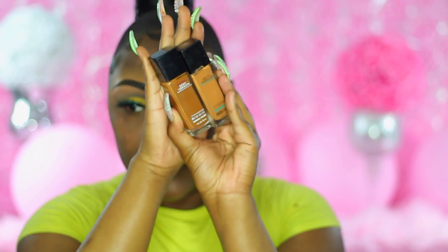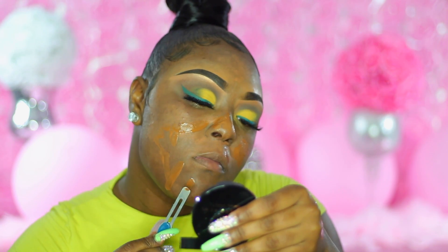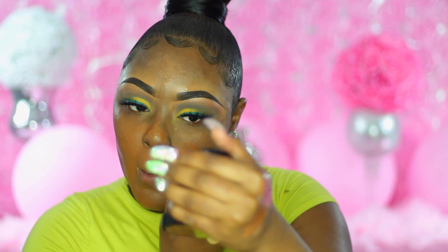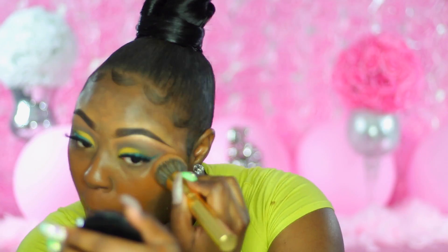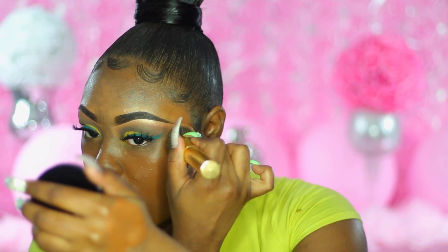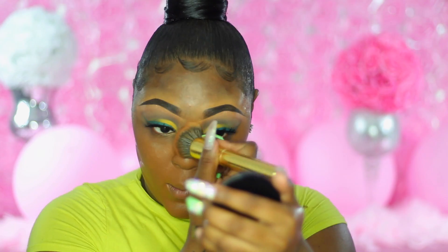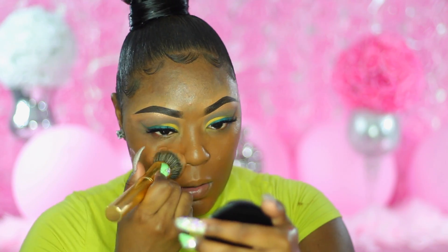The foundation I'm using is in shades 360 Mocha and 355 Coconut by Maybelline. This is like the best drugstore foundation on the market right now — you can use it for clients or yourself. It just leaves your skin all flawless, dewy, and buttery. I'm taking my Morphe Foundation Buffer Brush and buffing that into the skin. Do not swipe the foundation — tap it into the skin, because swiping will leave streaks. Make sure you go onto your neck and try to cover the concealer you used for your upper brow.